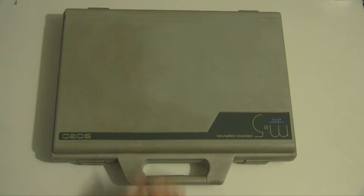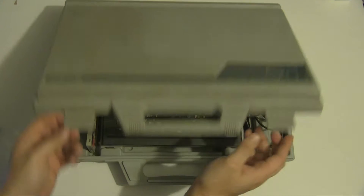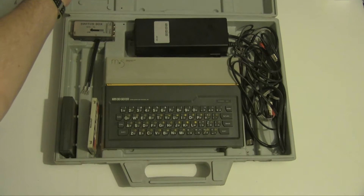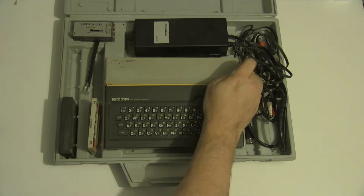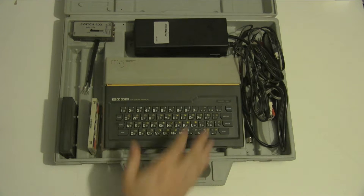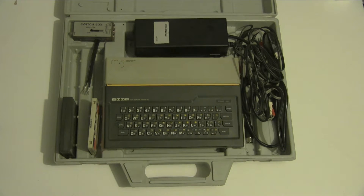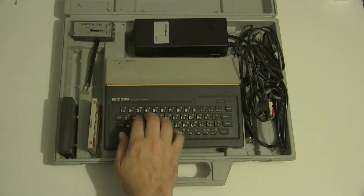Mine came in this rather nifty little carry case which is quite heavy-duty plastic. So let's open her up — satisfying pop when you're opening these things. It's got a kind of rubber chiclet-style keys, much like the Sinclair Spectrum, although the keys are smaller they are also a lot firmer than the Spectrum's, so they are a bit easier to type on.